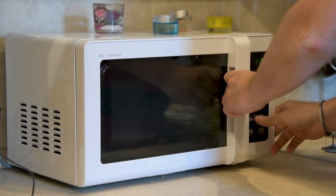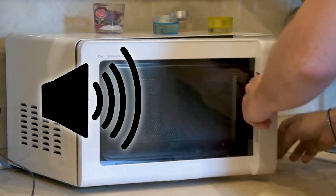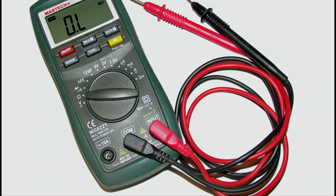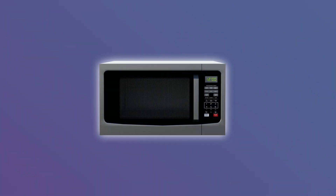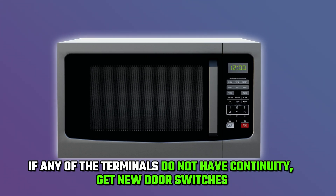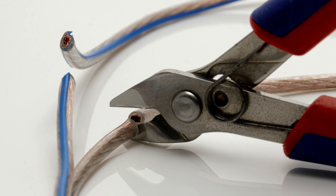Check the door switches. Follow the steps below. Start by opening and closing your microwave's door. If there is no clicking sound produced, the door switches may be faulty. Test all of the terminals of the door switches for continuity using a multimeter. If any of the terminals do not have continuity, get new door switches. Be cautious when replacing the switches due to the risk of electric shock. Thanks for watching.